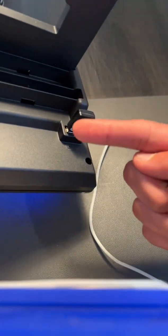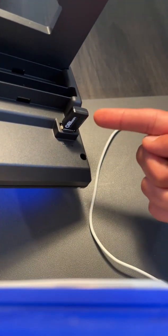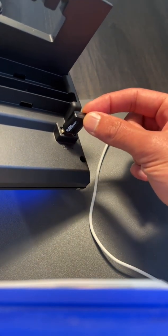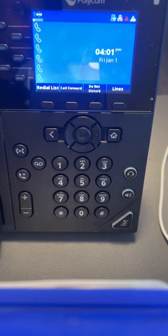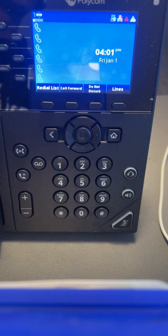If I turn this phone around, you'll see that I have this Wi-Fi adapter. If you want these phones to be connecting over Wi-Fi, you need to purchase one Wi-Fi adapter per phone. Please contact Spruce Support if you don't have a Wi-Fi adapter per phone and you need to connect the phones over Wi-Fi.